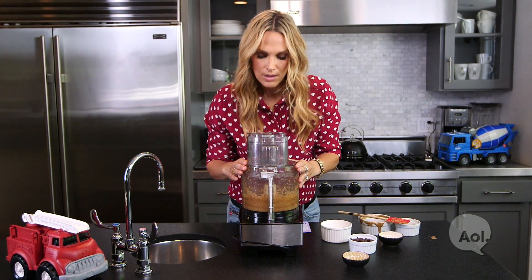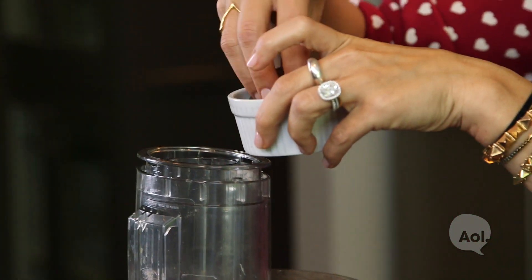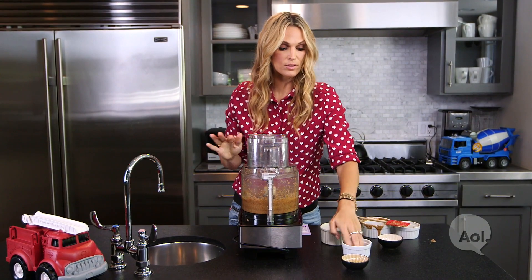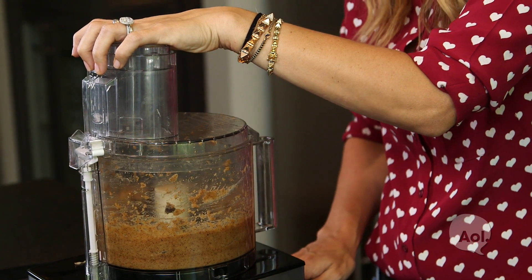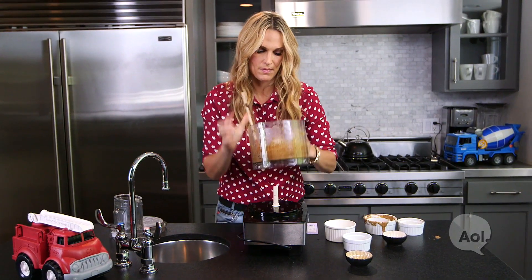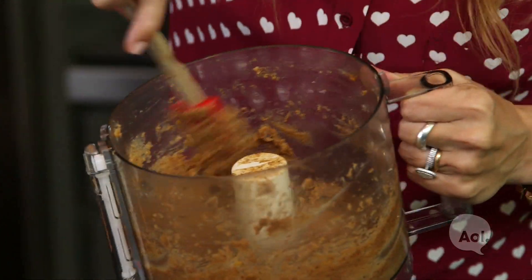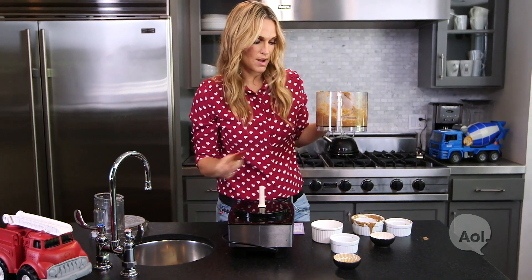Then you're going to add your chocolate chips — just add them at the end. I do just one little pulse, and that's it. Look at this — see how your chocolate chips are still whole? That's what you want. It's a very, very thick consistency, but that's what you want.